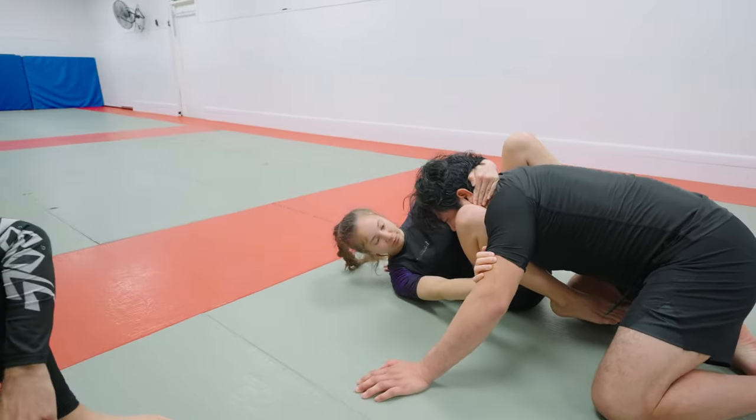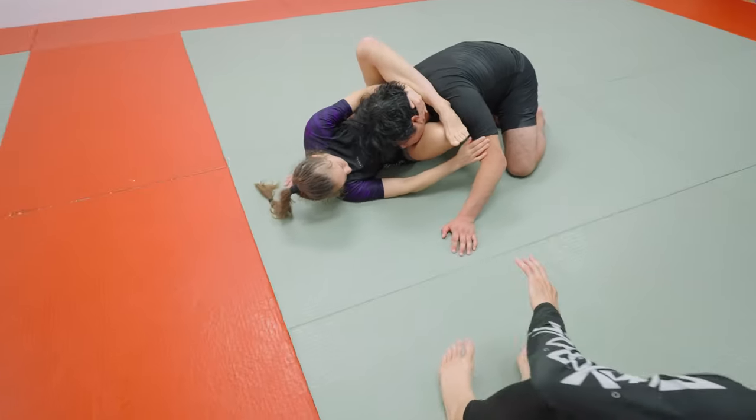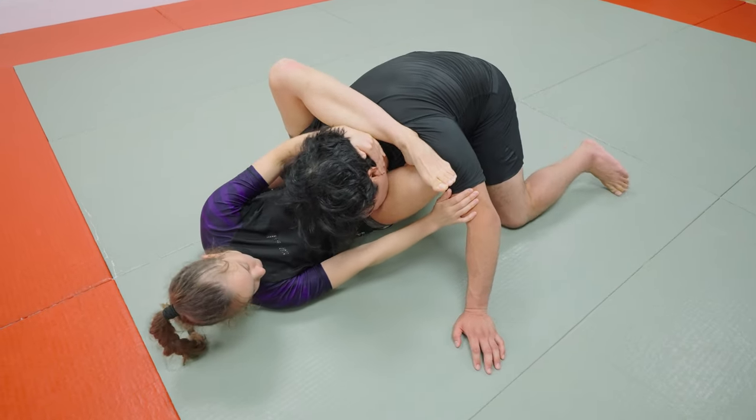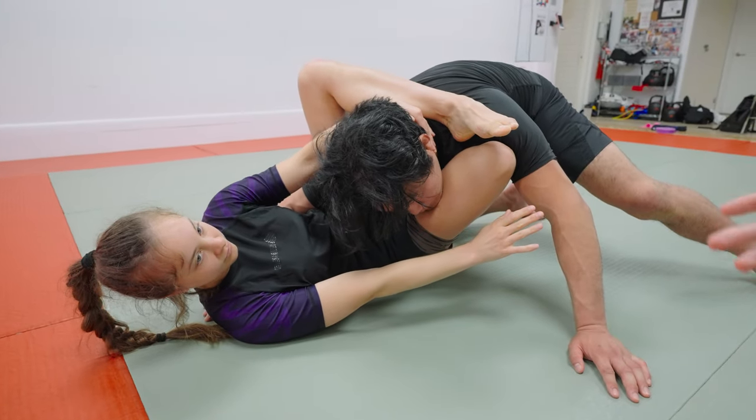Now take your left leg up over the top and either pinch your knees or put your heel across. So now you've got the leg position, and if he goes to drive forward, take your head backwards and away from him. Now it's more difficult for him to put pressure on your upper body.